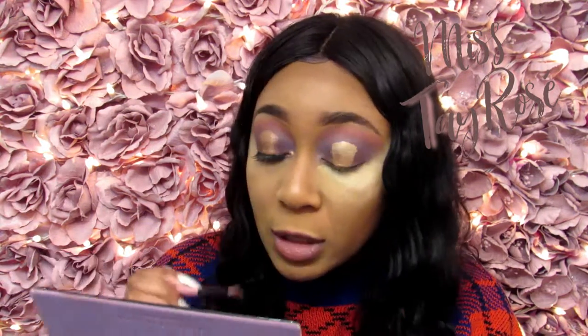With this Norvina palette, these shimmers come out amazing. It may seem like a lot, but in this case you want it to be a lot — compacted and right there.